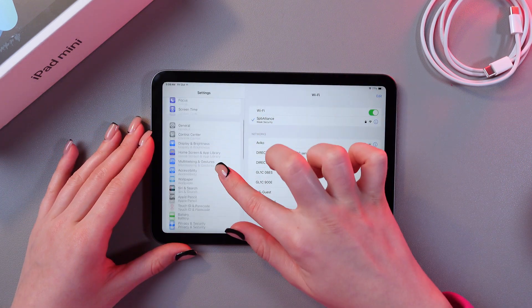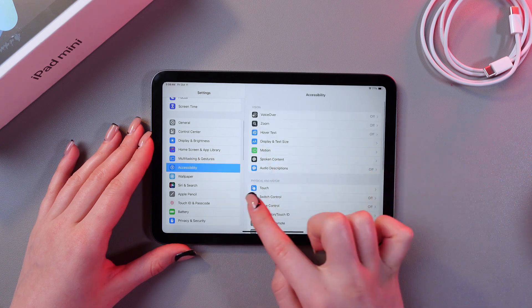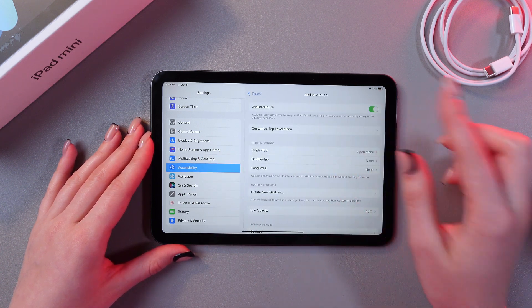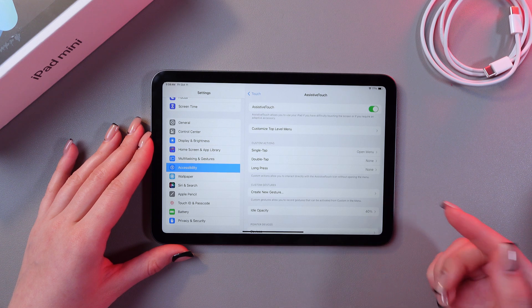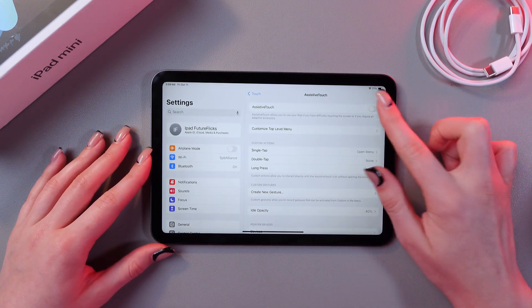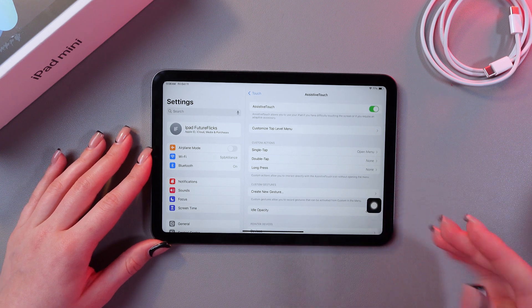I'm going to open Settings, go to the Accessibility tab, then select Touch. After this, we just need to activate AssistiveTouch, and you will see a little button that will appear on the screen. Let's turn it off and on again — and here is the button.